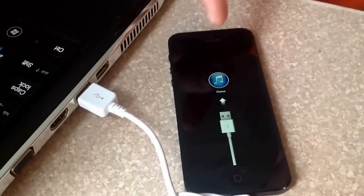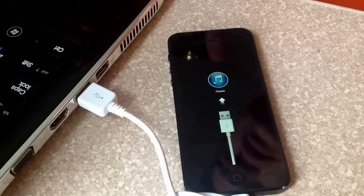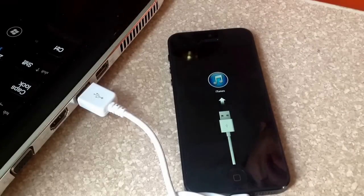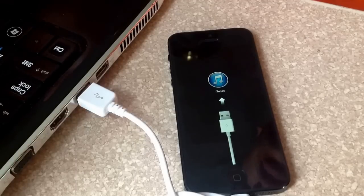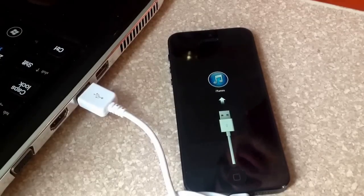Once you're at this point, you transfer over to the laptop or your computer, and it says iTunes has detected an iPhone in recovery mode. You must restore this iPhone so you can use it with iTunes. You hit OK, and there's a restore iPhone option you can select.